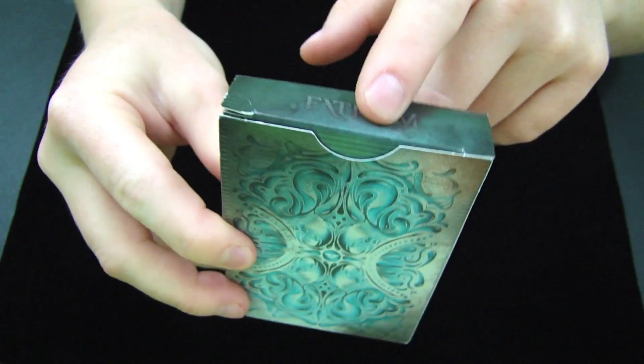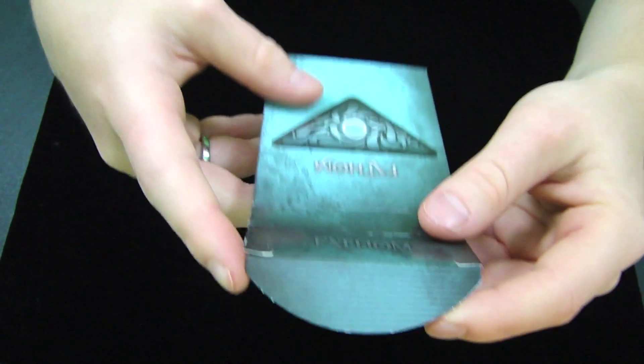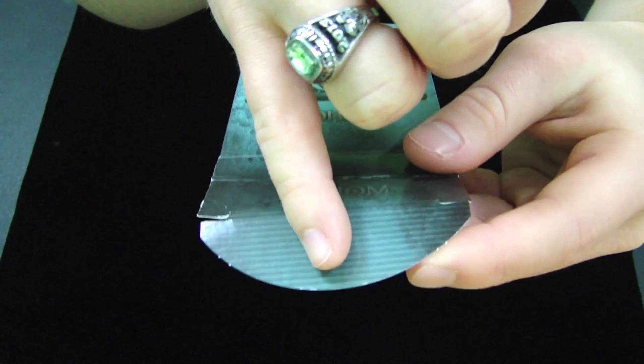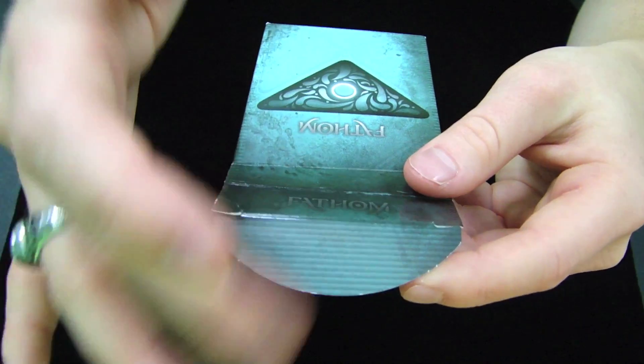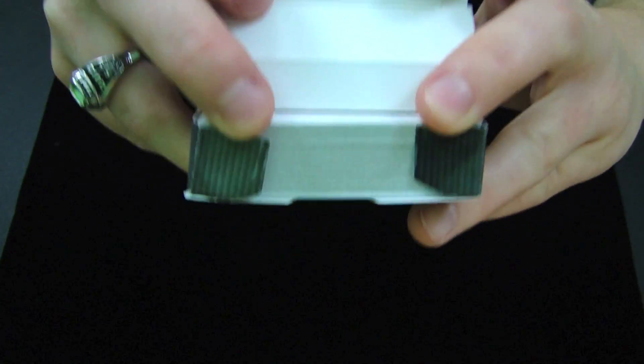There is no seal on this deck, and on the top it says Fathom. As you open the actual flap, the design continues, but there's no embossing, so you can't feel that design, you can just see it. And it continues onto the flaps as well.